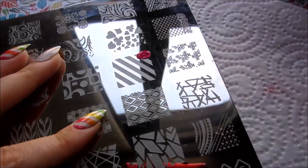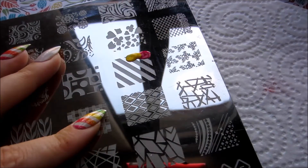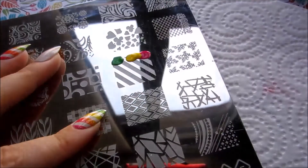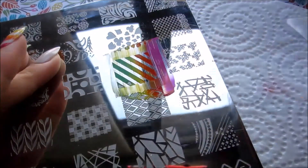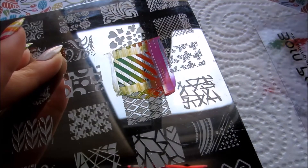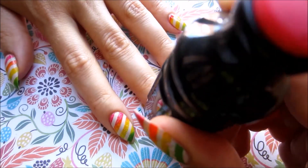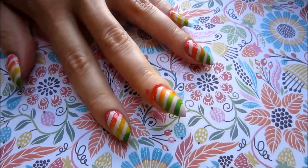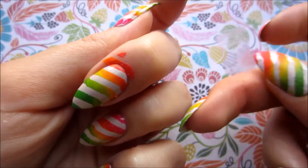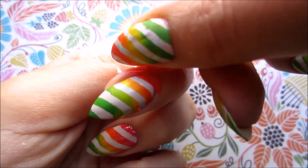I apply all three polishes and then with this scraper we blend them together to get this gradient look we're going for. You can use liquid latex to protect your skin, but it's also easy to clean the stamping with some tape.